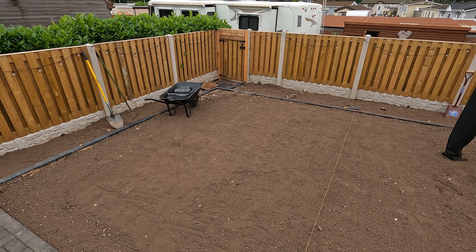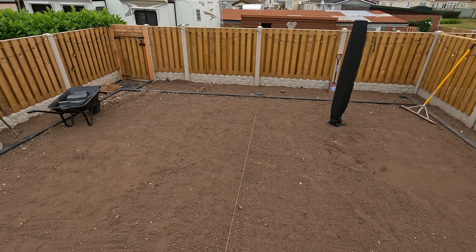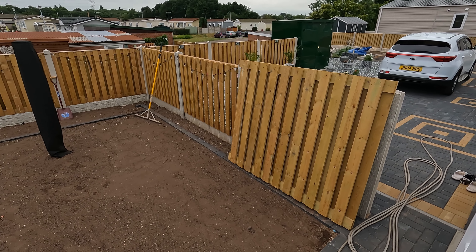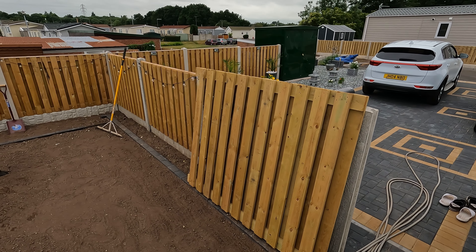Where the gate is, there's a step there, so we're going to block pave that as well. Get this gate finished off — cut, measured and put on. Even though it's a fence panel, we're going to match it to the fence panels anyway.